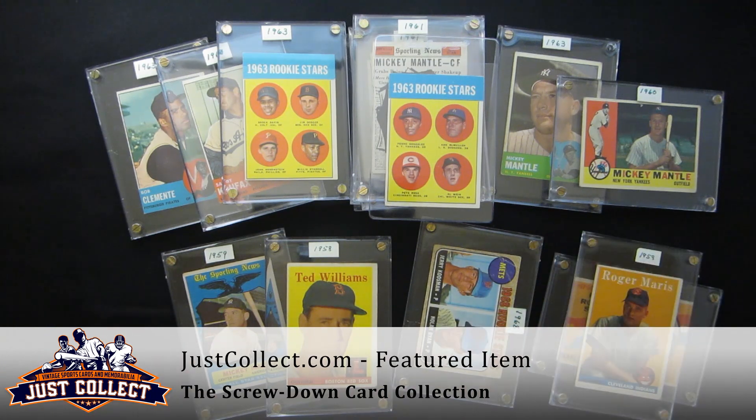Anyway, it's a great collection, one that we were happy to have picked up, and we'll be offering it shortly via our eBay account. Thank you for joining us. Remember that JustCollect.com is always buying vintage sports and non-sports cards from 1879 to 1979, as well as select modern cards. Thank you.